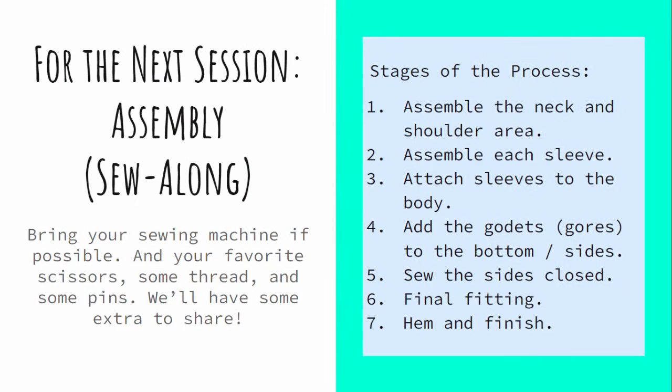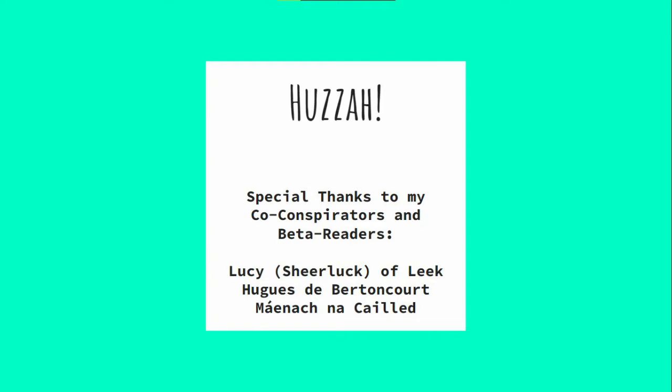That is it for this session. For the next session, please bring your sewing machine if you can — learn to sew on your own machine with experienced oversight, then come home ready to make more on your own. Please bring scissors, thread, pins, and measuring tapes if you have them; we'll have some, but you can never have too many. We're going to approach assembly in a way that works well for beginners to head off the most common mistakes, like sewing a seam inside out or sewing the sleeve on backwards. And huzzah, we are done! I'd especially like to thank my co-conspirators and beta readers who helped make sure this content is suitable for beginning sewists, and I'd like to thank you for sitting through my first YouTube video all the way to the end. I wish you a wonderful day and I hope you do well.